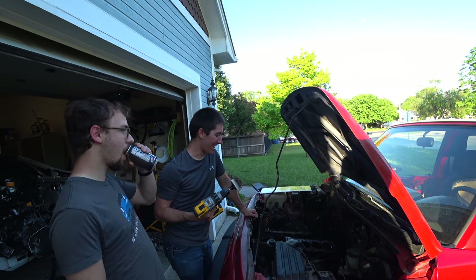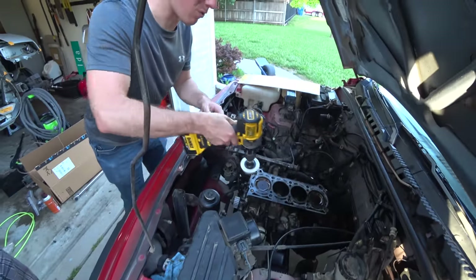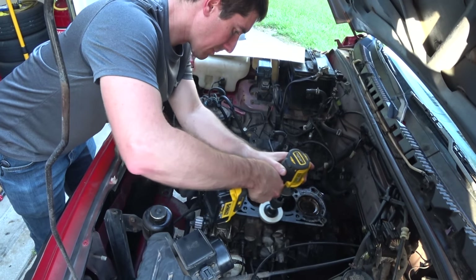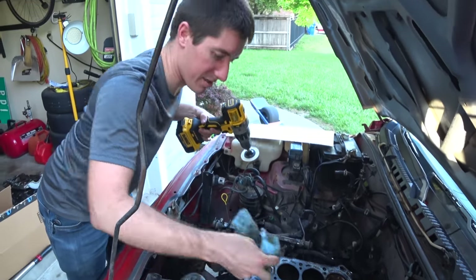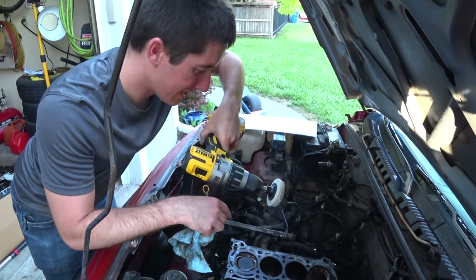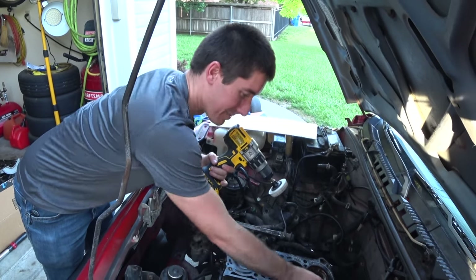We were hanging out with my brother and he saw we got the head off and said use this to clean the block. This thing is amazing - watch how fast you can clean old gasket material. It doesn't take any of the metal out because they're little rubber fingers. It was $13.49 - it's a 3M something disc. You should definitely use this if you ever have to clean your block up while swapping a head gasket.